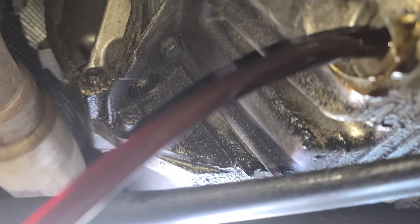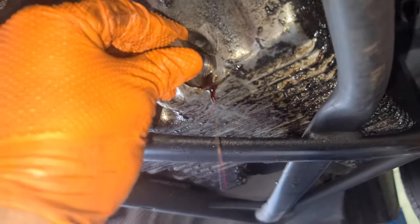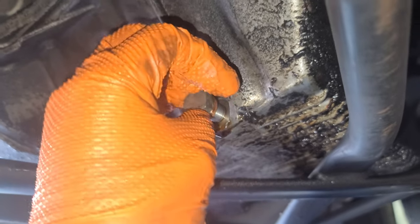What do you think — does it look clean or dirty? Put it in the comment box. Put this guy back once you drain most of the oil.